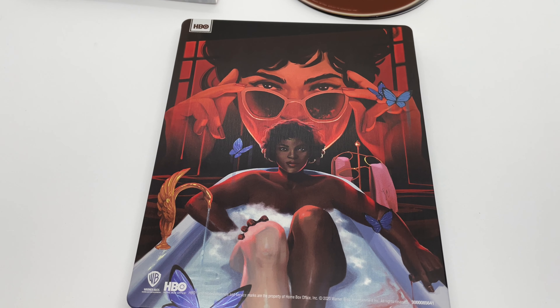Is this steelbook worth picking up? I would say yes. It's a great steelbook if yours is not damaged — beautiful artwork, especially the back. You get the full season, not in 4K unfortunately, and you get a digital copy, so why not. Have you seen this show? What do you think about it?